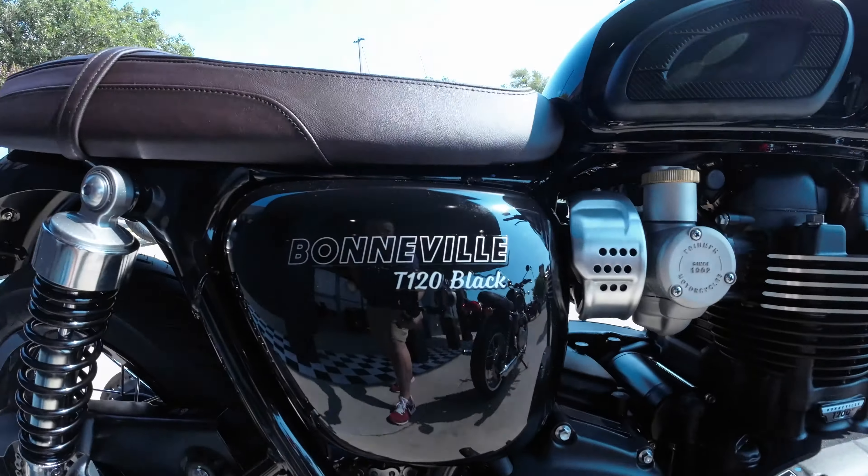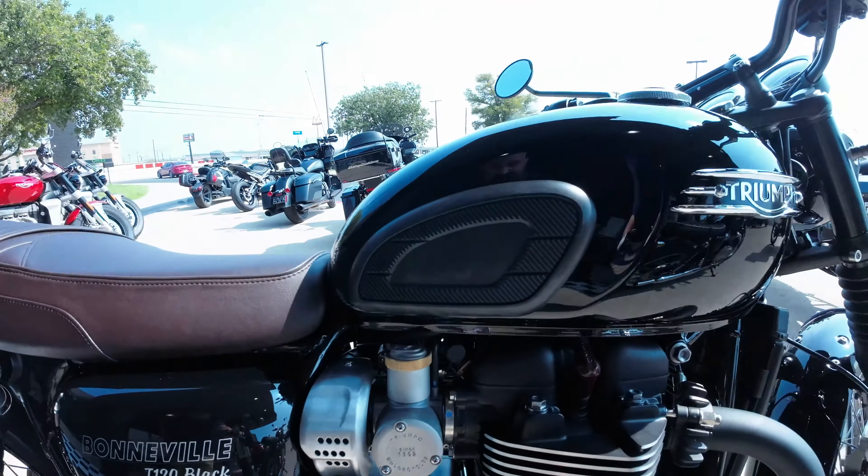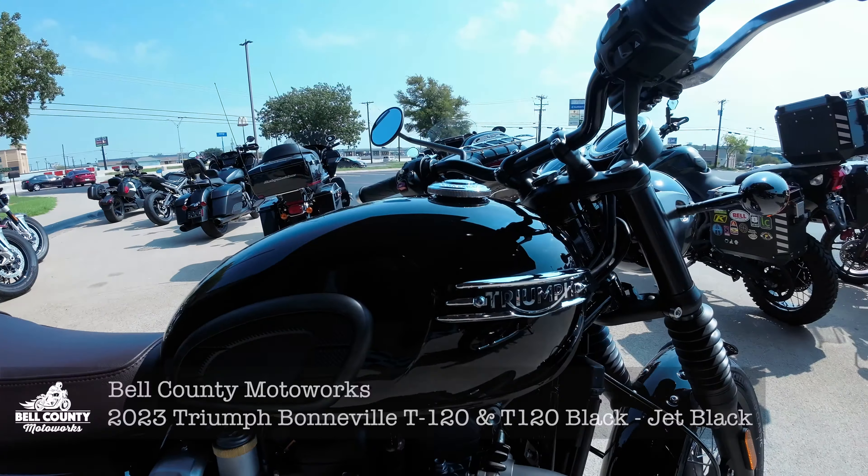Serious treat for you guys today. I got two Jet Blacks, T-120s. One is a T-120 Black and the other is a T-120 in Jet Black. Wait — they're both in Jet Black. Just stay tuned.